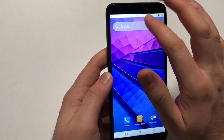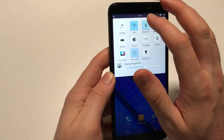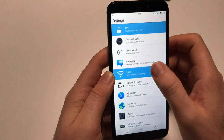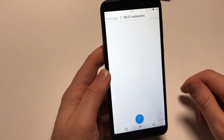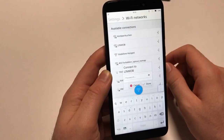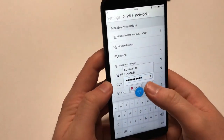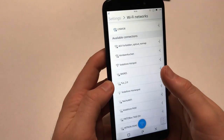Now let's get on the Wi-Fi, since we don't have a SIM card in there. Open the settings panel. I may have accidentally turned off the Wi-Fi, but I'm switching it on using that button, then selecting my Wi-Fi network and entering the password to get connected.